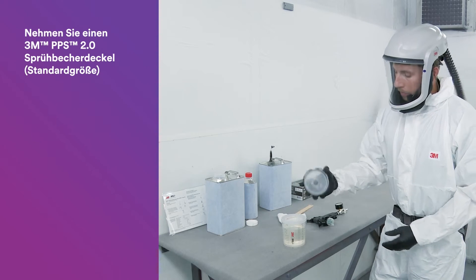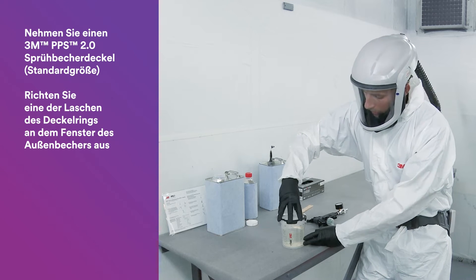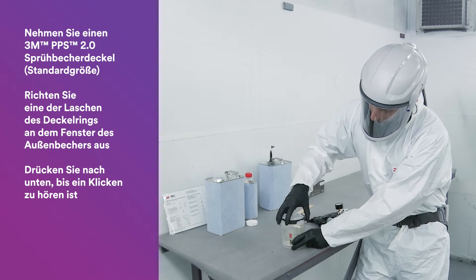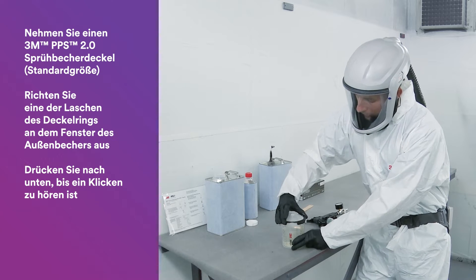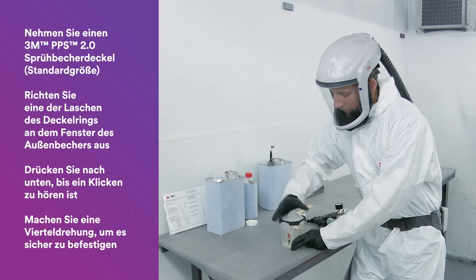Then locate your PPS 2.0 lid. What helps is aligning one of the tabs of the locking collar with the window on the hard cup. Press that down until you hear the click. You can verify that it's sealed with the liner by lifting up and making sure that seal is made. Then do your quarter-turn rotation to ensure that the locking collar is attached firmly to the hard cup.